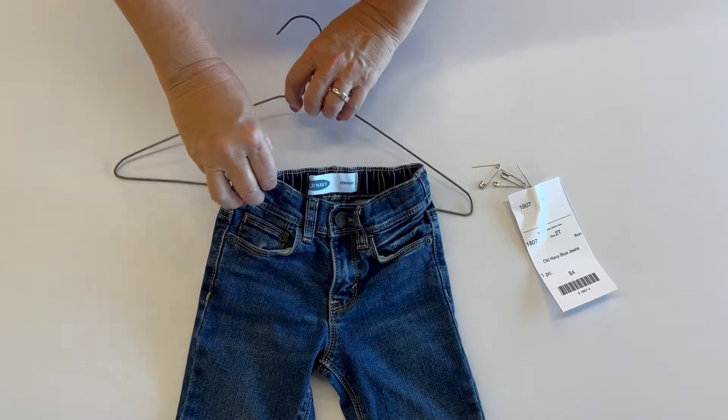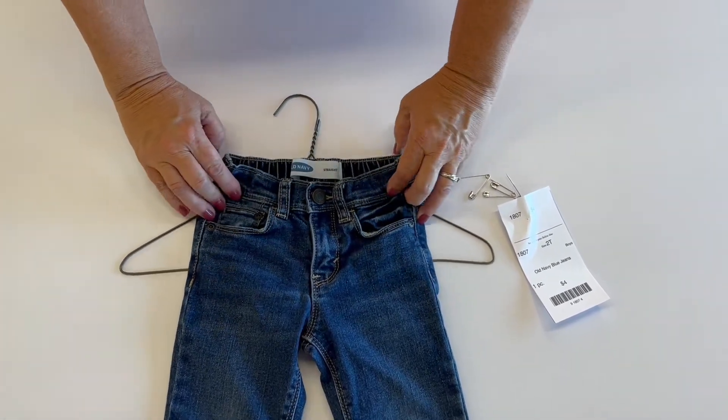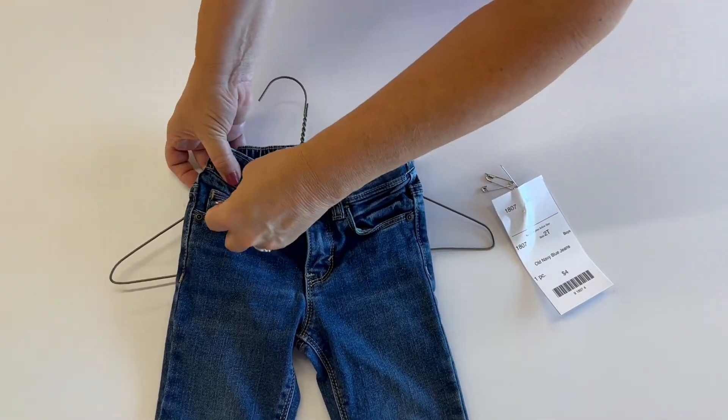You're going to take your hanger and place it behind your pair of pants. When you look at that hanger it should look like a question mark. Now you're going to find the thinnest part of your jeans or pants, which is usually in the pocket area.